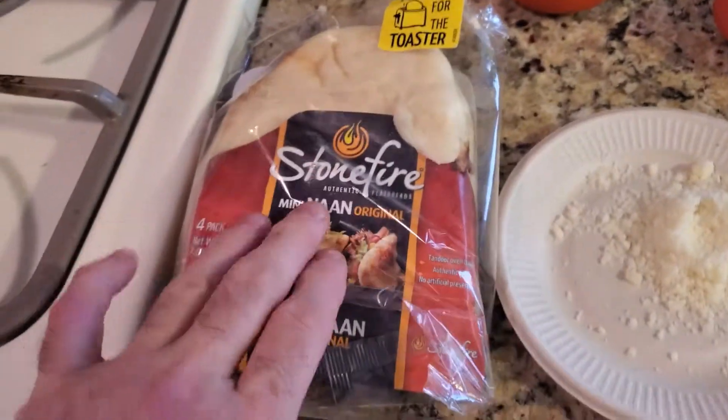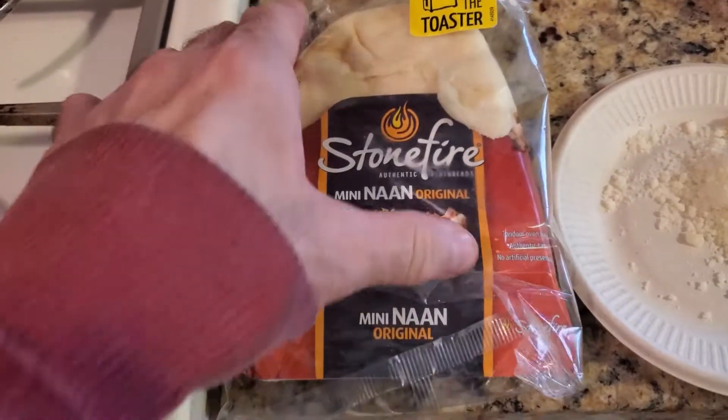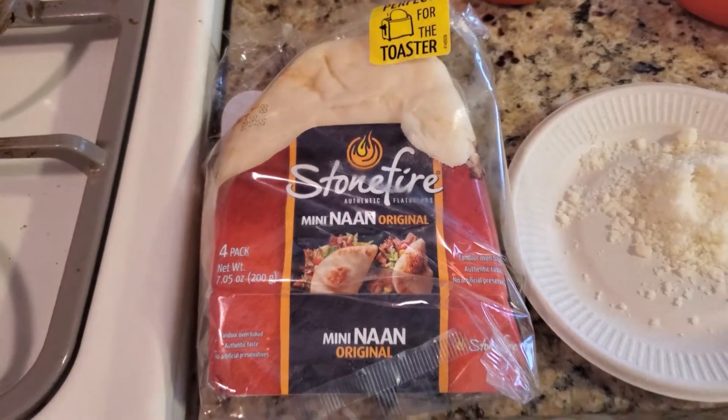So we're going to start by putting this in the pan and just warming it up. This is a really quick recipe — 10 minutes or less.